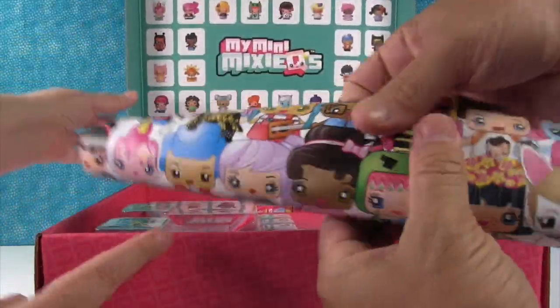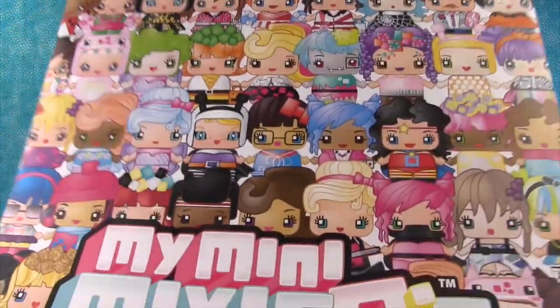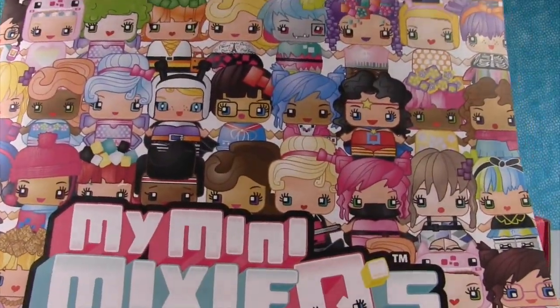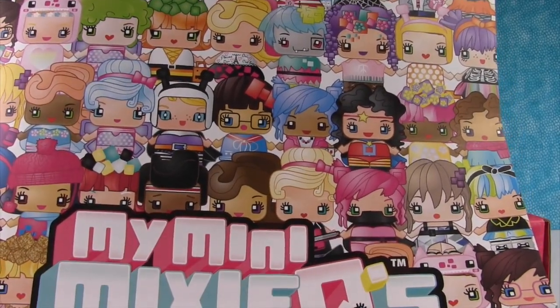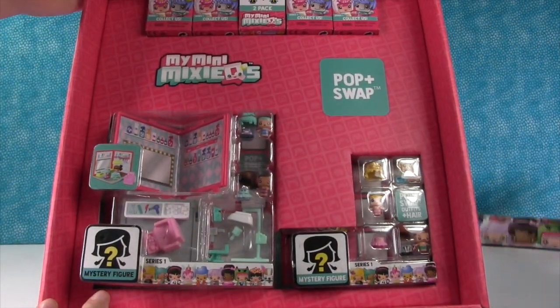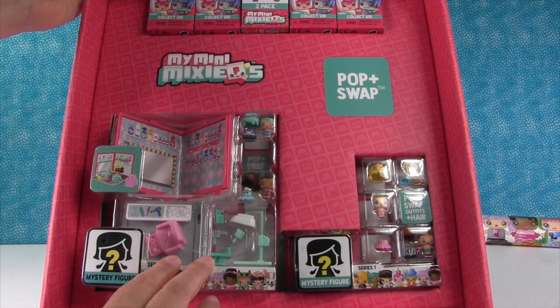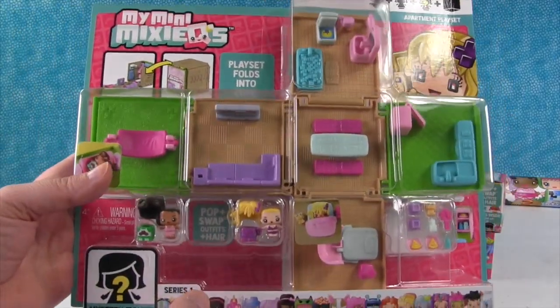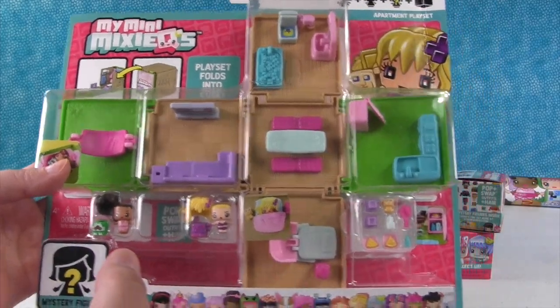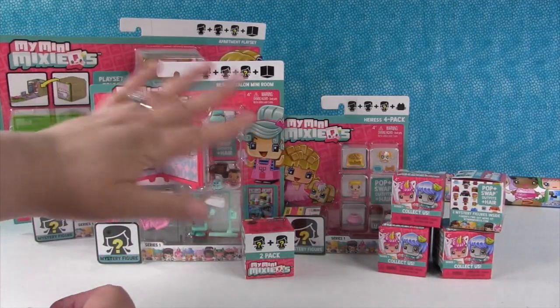So it looks like we got a poster — oh that's a neat poster. My Mini Mixie Q's, look how cool. Oh a ninja! That would look good to hang on the wall. Pink ninja! Hashtag pink ninja. I want the pink ninja. So it looks like inside here we have some blind boxes up at the top and two different kinds of play sets. Okay so we had quite the surprise because in the bottom of the box was another play set — this is a giant play set, it's the apartment play set. So we're going to save this one and open it in a future video, but today we're going to open all these things you see right here.